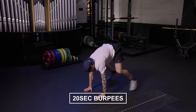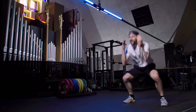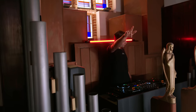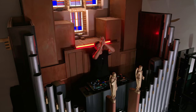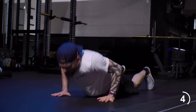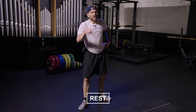Burpee time — push, up, go, up. Nice. Options — walk it, back up. Ten seconds. Good job.